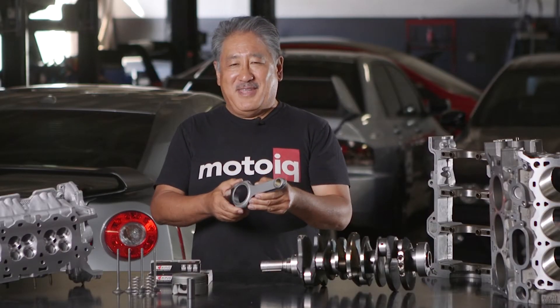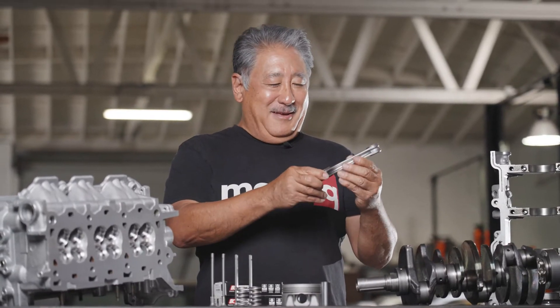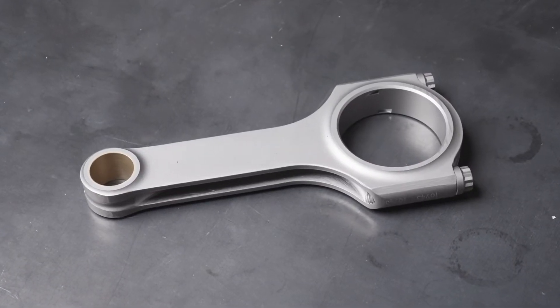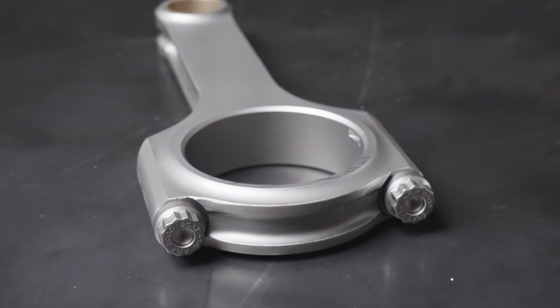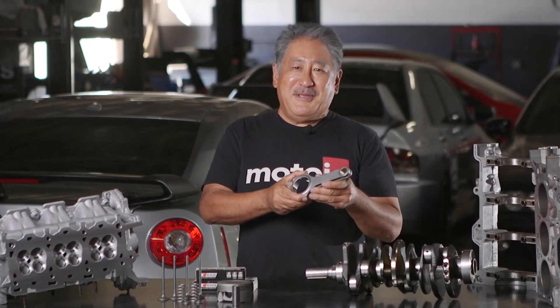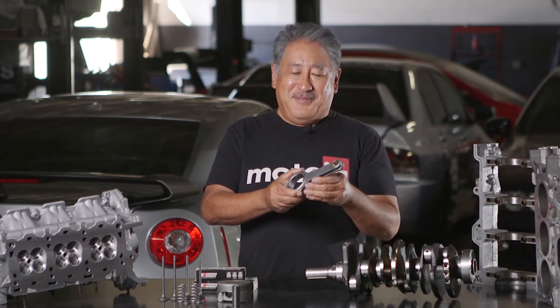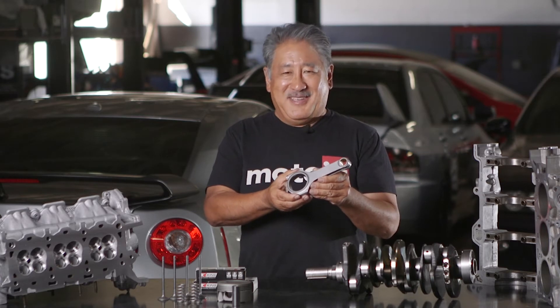Now we get into some of the more fun performance stuff. We use a special connecting rod made to our spec for Raiden. The rod is a beam type made out of 4340 steel, which is a high-nickel, really tough steel, and it uses really high-strength bolts with about 180,000 psi strength. This rod is plenty strong for most high-performance use, and we can build an even stronger rod if needed — though I think this can handle almost anything anybody could come up with.